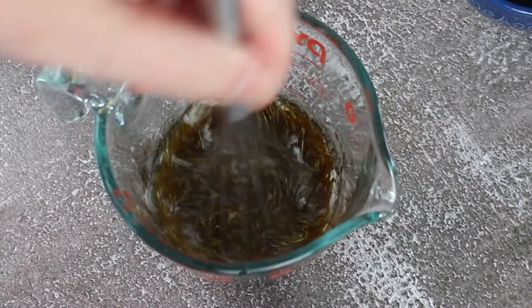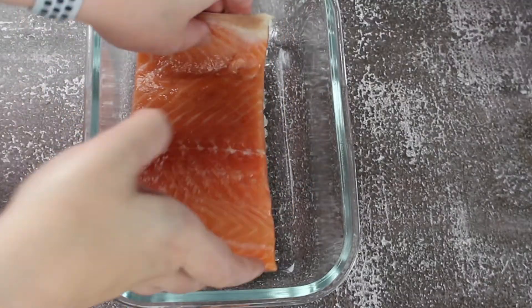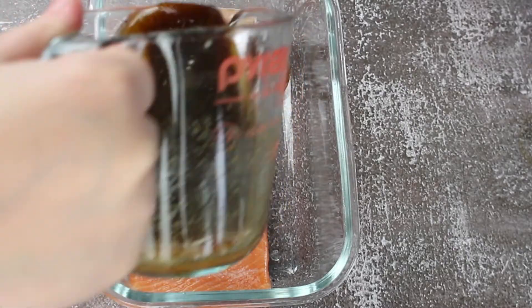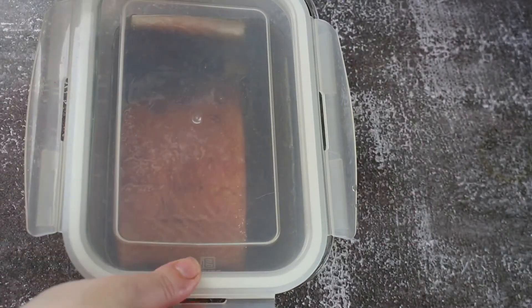Mix your marinade well until all the ingredients are incorporated together. Place your salmon in a sealed container. You can marinate this overnight or at least one to two hours before air frying. I marinated mine overnight.